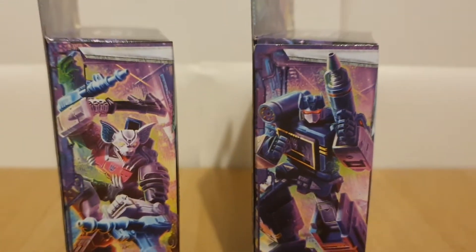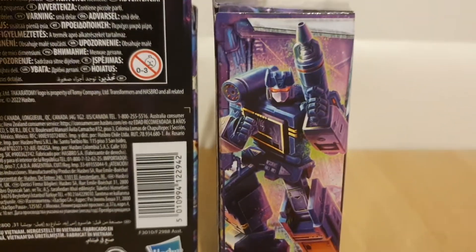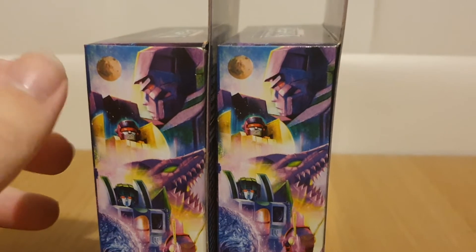On the side, we've got a picture of their robot modes. On the back, we've got them in both modes. And on this side, we've got the standard Legacy artwork with all the Decepticons.